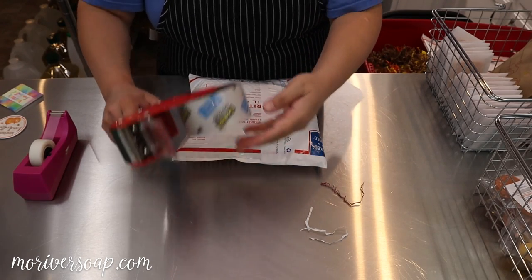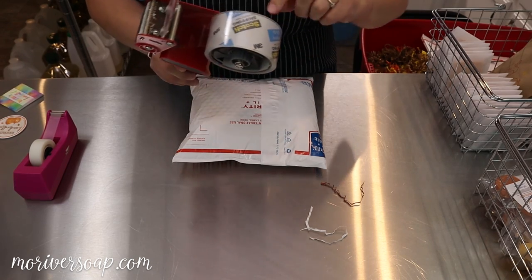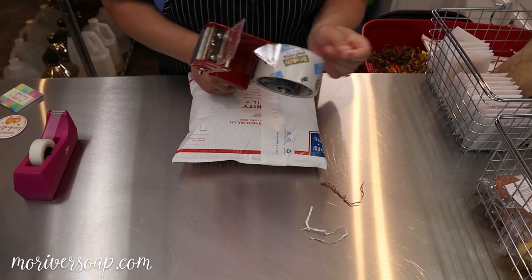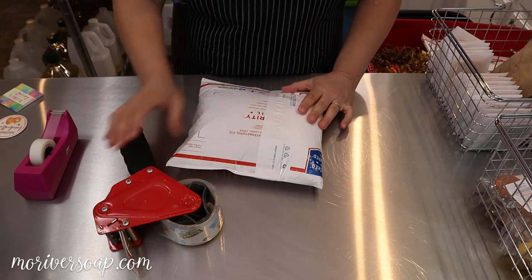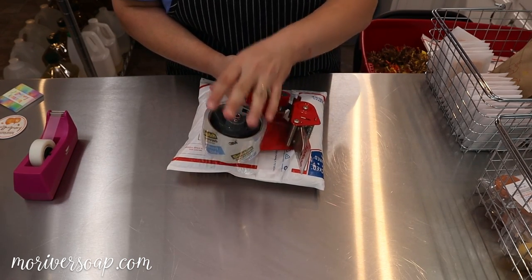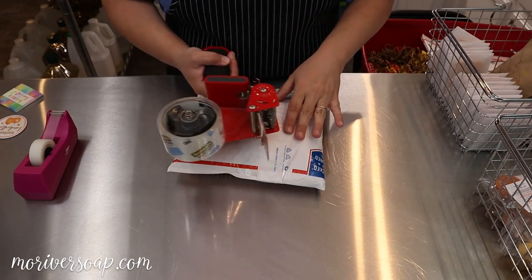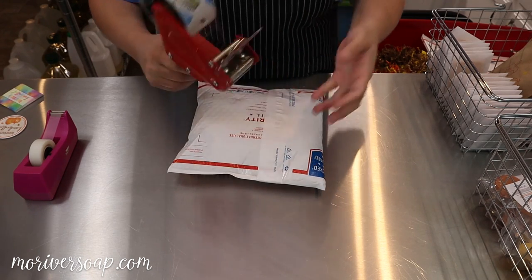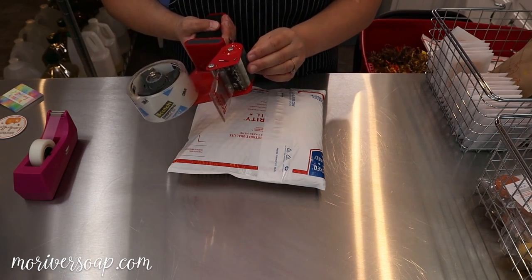I just realized my tape gun has some red and white shred in it — wonder how far back that goes. Anyway, I tried to get some eco packing tape but first of all it's kind of yellow and it is the weakest stuff on the planet. It usually just rips while I'm trying to work with it, so I don't know what I'm going to do.